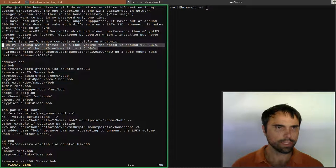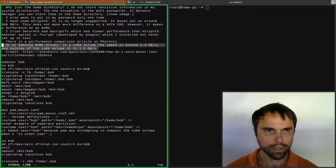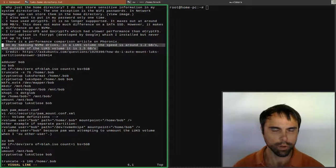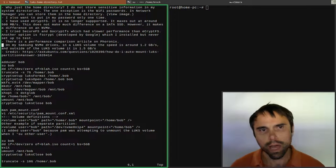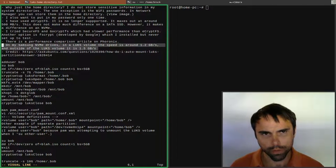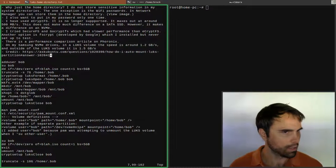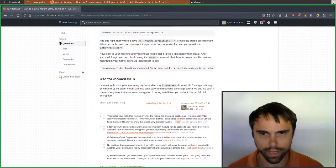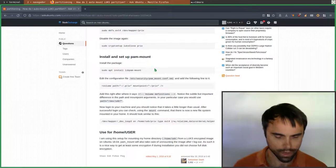These are the speeds I have on my Samsung NVMe drive on my desktop and laptop. The LUKS volume speed is around 1.2 gigabytes per second, and outside of that it's about 1.5 gigabytes per second, so it's not a huge performance penalty - really not bad. The steps I'm about to go through came from a forum post by a guy named Sebastian, so thank you very much Sebastian for this very helpful post.